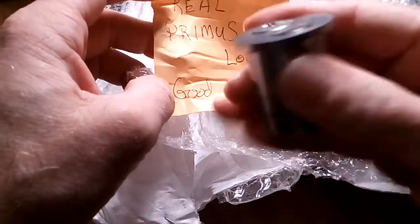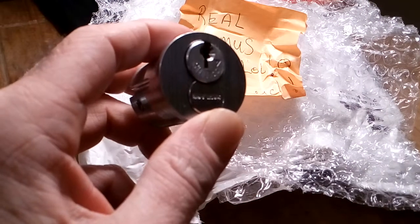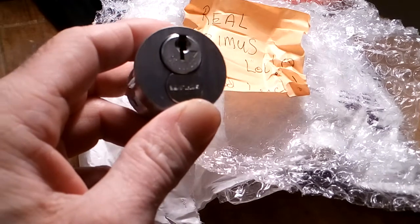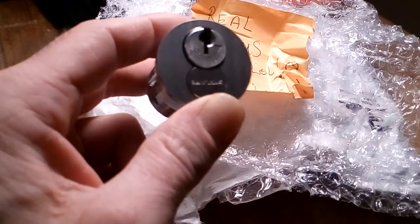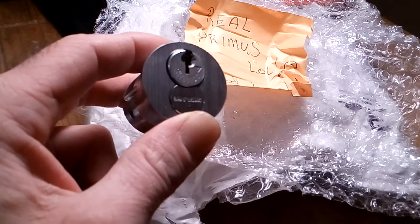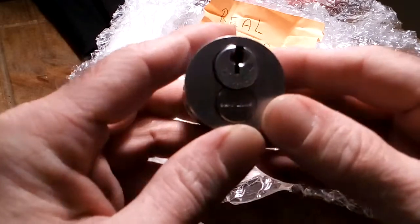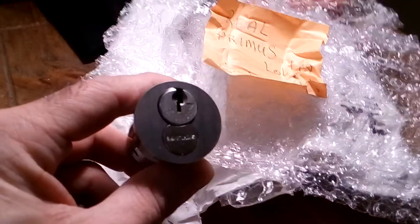This is a wow — a real Primus! You might have seen my video where I said it was a Primus five, slash Primus five. As it turns out, I don't think it was. The key was saying slash Primus five, and I think I said in a previous video I don't know models that well — I know the basic names but not the models. The key said slash Primus five and that's how I took it, but I don't think it actually was.